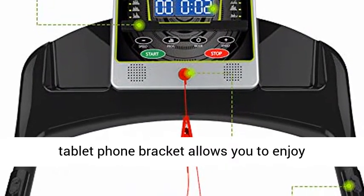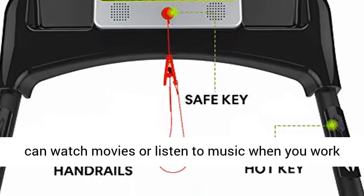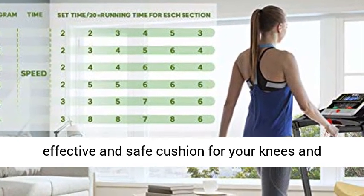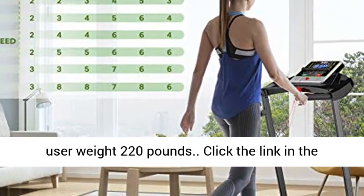The tablet and phone bracket allows you to enjoy exercising and entertainment at the same time — you can watch movies or listen to music when you work out. The shock absorption running belt provides an effective and safe cushion for your knees and muscles when running. The treadmill supports a maximum user weight of 220 lbs.